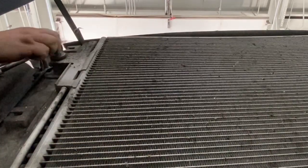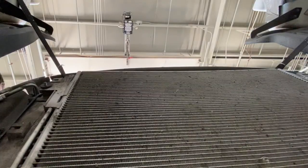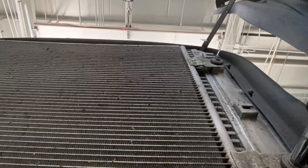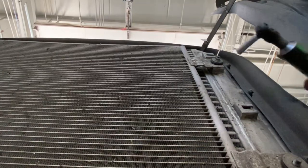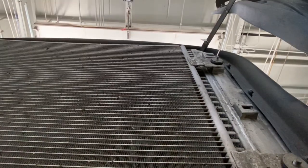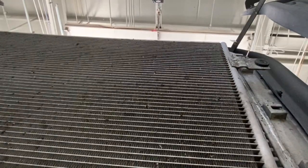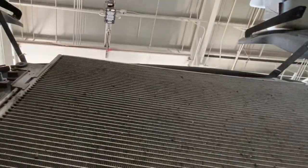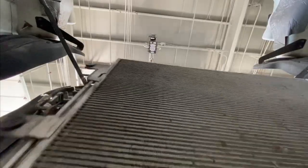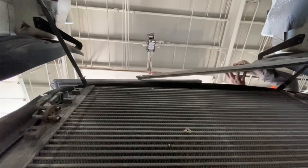There are four mounting bolts and those are 13 millimeters too. There's washers there, so take those off because the new ones don't come with them. Pull them off, set the condenser down, remove the mounting bolts, and pull it right up from the top.